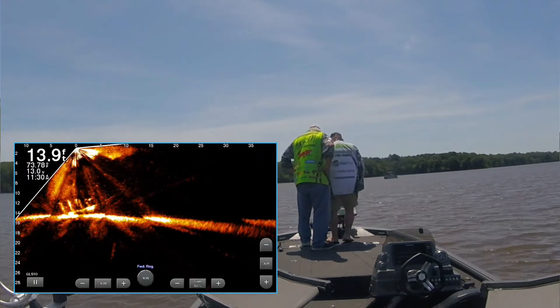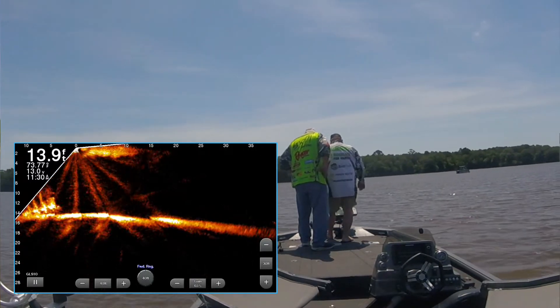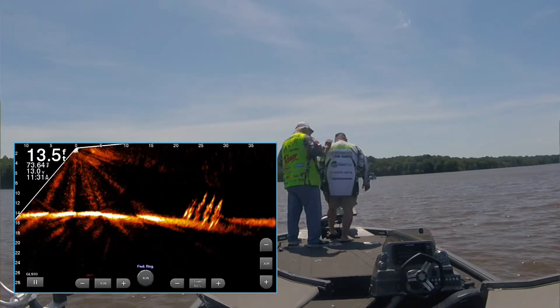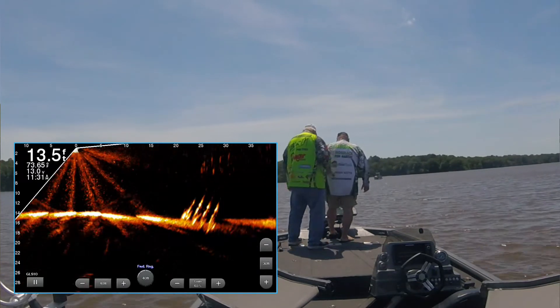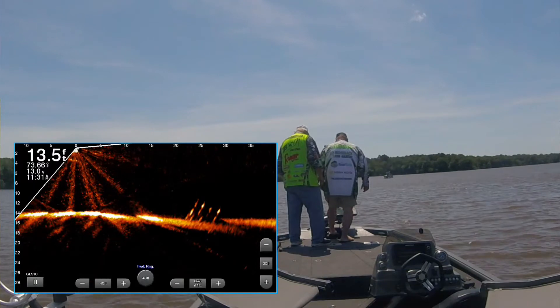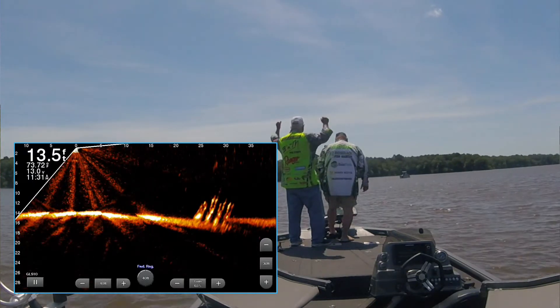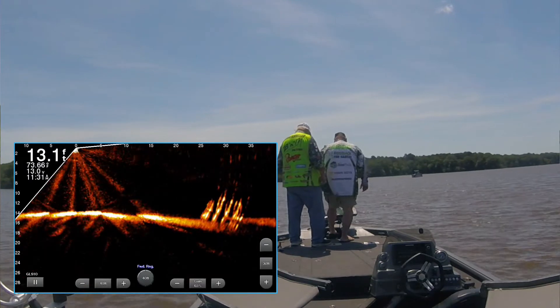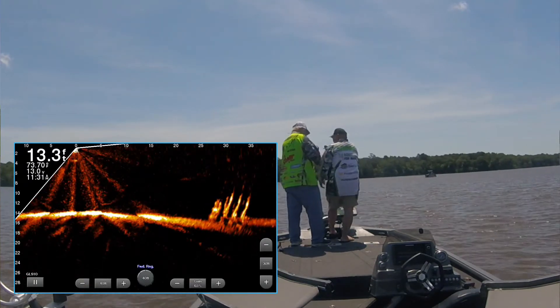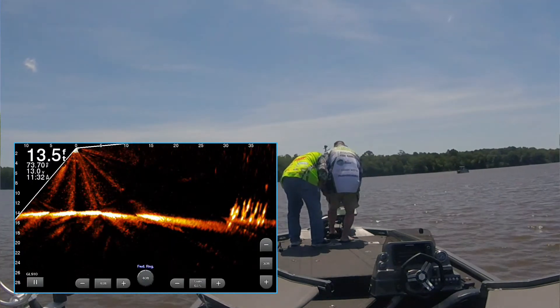It's in the sediment. We are going to catch fish off of it. We did it, Dad! We did it. Look at that fish — these are already on top of it!